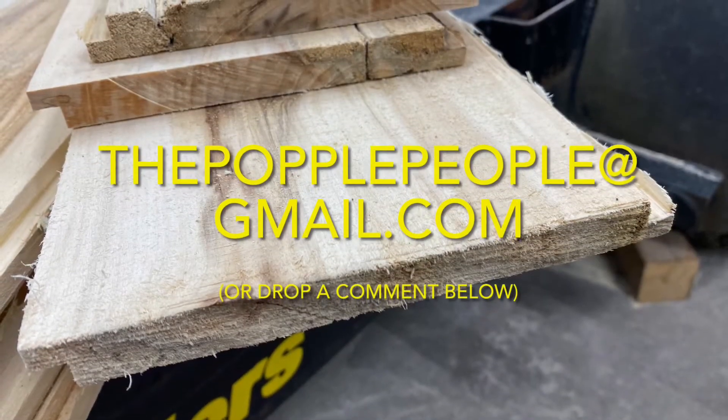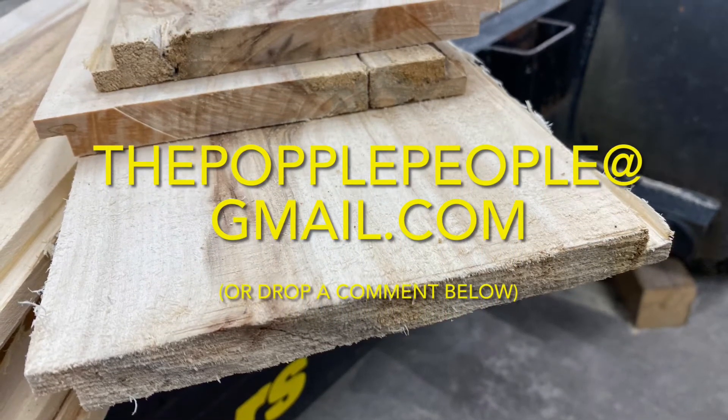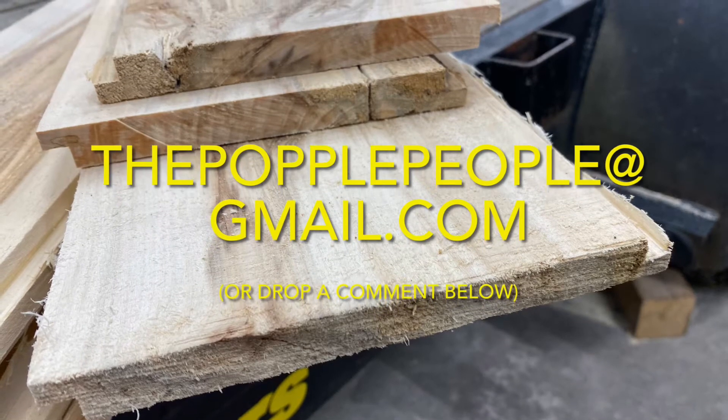If you have any questions, please email us at thepopplepeople, all one word, at gmail.com. Or plop a comment below. We love hearing from you.